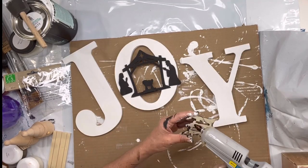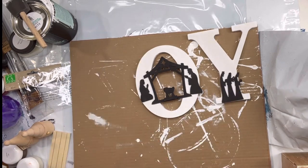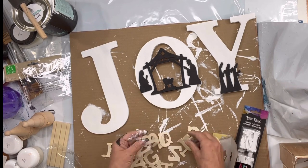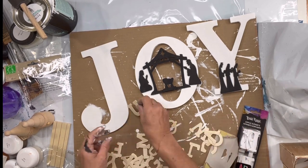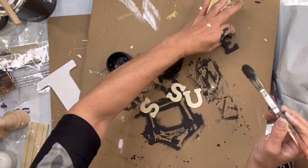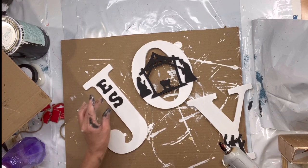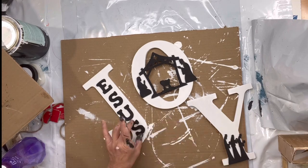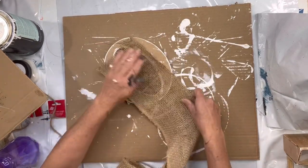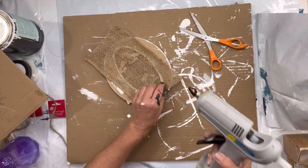I took the three wise men and put them in the bottom portion of my Y. Then I grabbed letters from the Dollar Tree — I needed two packs because they only come with one letter each. I needed two S's, an E, and a U, and I painted them in black and put the rest of 'Jesus' down the J.